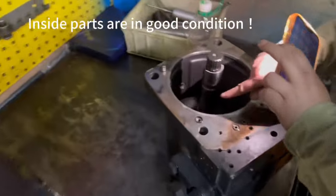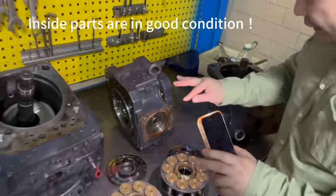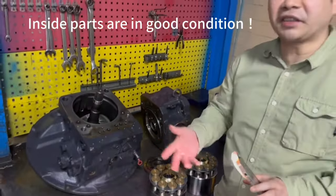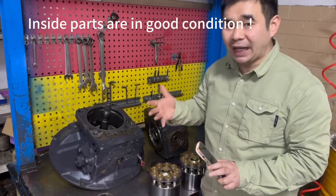And this one also inside — it's very good. So we only do little things. Later we will go to the test bench to test the performance for this PC-490.